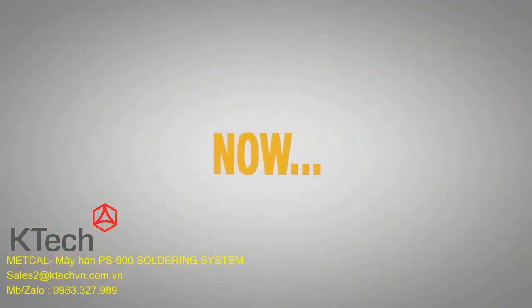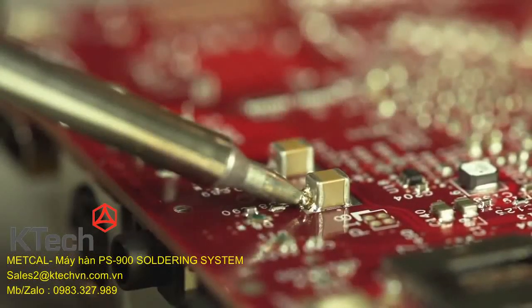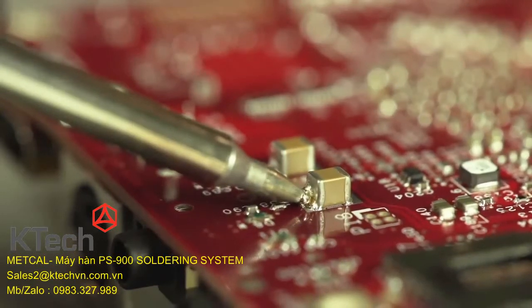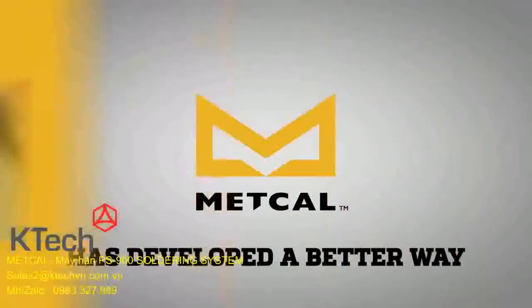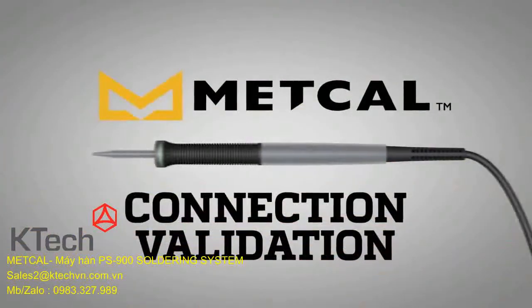Now, Metcal is raising the bar again with a technology that will forever change hand soldering. Currently, the industry standard is based on a visual inspection of the solder joint. Metcal has developed a better way — introducing Connection Validation.